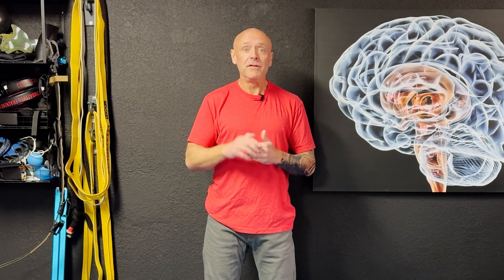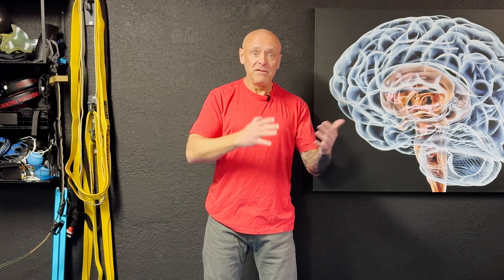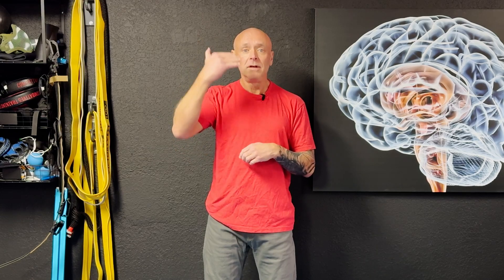Now we're going to stack that with breathing. One of the best-researched breathing approaches for reducing blood pressure is called the 4-7-8: inhale through the nose for four seconds, hold for seven seconds, then exhale for eight seconds. So it's four in, hold for seven, out for eight.